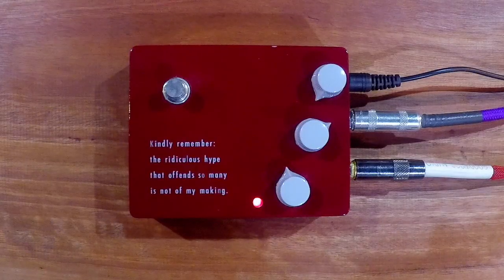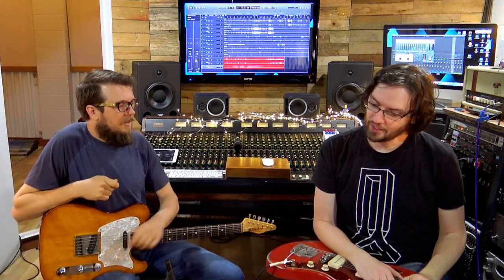The Klon KTR — "the kindly remember the ridiculous hype that offend so many is not of my making" — pedal. It's a long title, but catchy. Basically, Bill Finnegan, the man who sort of started boutique pedals, thought of the Klon, one of the first boutique pedals. The mythical beast that it is now.